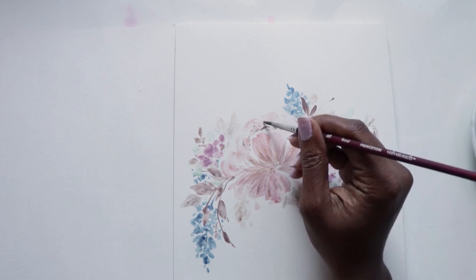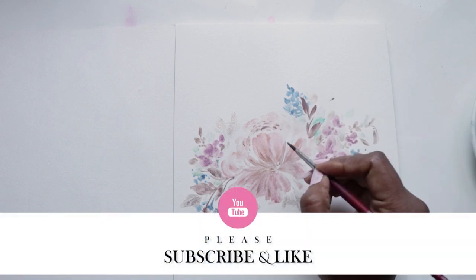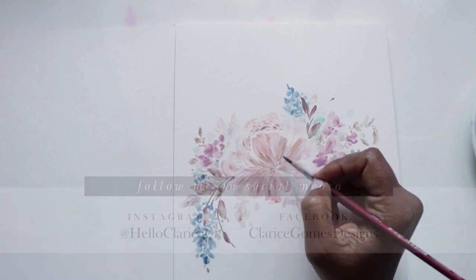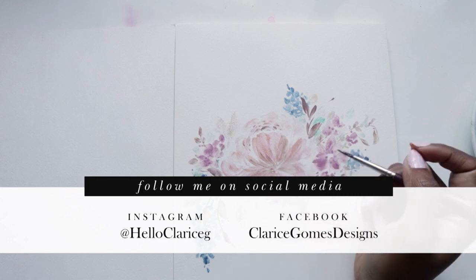If you end up trying this with any of the makeup you have at home, I would love to see what you do — please don't forget to tag me. Thanks guys for watching. Remember to hit that like button, hit the subscribe button, and I will see you next week for another video. Bye!